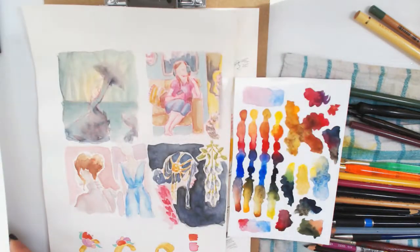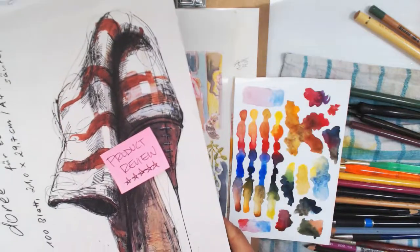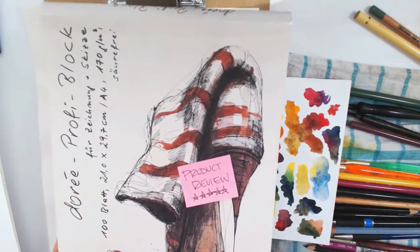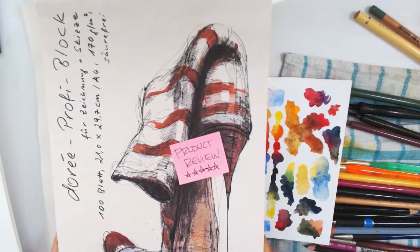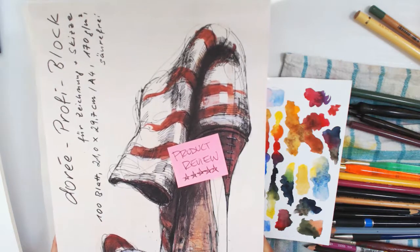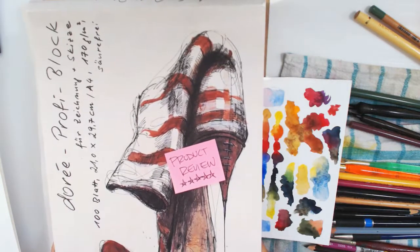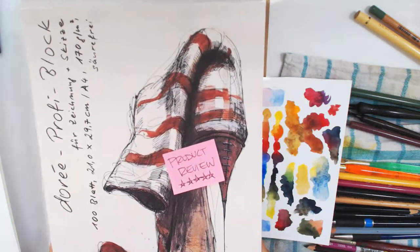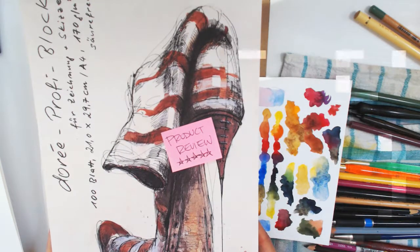I'll put links to where you can get this sketchbook and I'll try to find alternatives to this paper now that I'm in Canada. If you're in Germany or in Europe and you can order this or go into the shop and get it, it is a wonderful paper. I'm going to do a few more of these sketchbook reviews with other sketchbooks that I have, and hopefully there are at least one that's available in your part of the world. Stay tuned for that, and thanks for dropping in, guys. Bye!